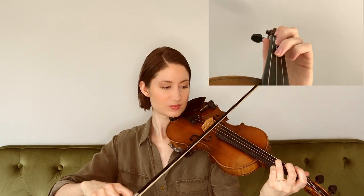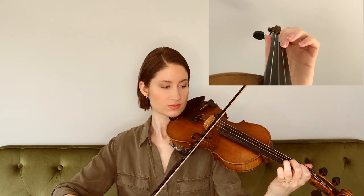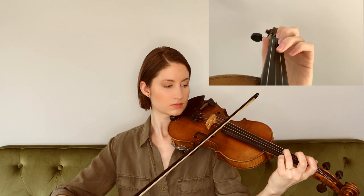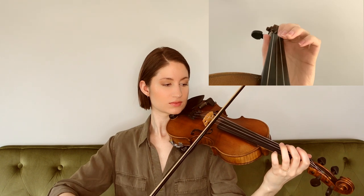You'll notice that I slurred those last two notes of the phrase, which you're also welcome to do if you're comfortable with it, so that we land on a down bow for our second phrase. For the second phrase, we had a little scale pattern going from A to B to C natural, so you'll have a half step between your first and second finger. Next we begin on a B for the third phrase, starting on the A string and coming down to the D string at the end. For the next phrase, we're going to be starting on our D, third finger on the A string.